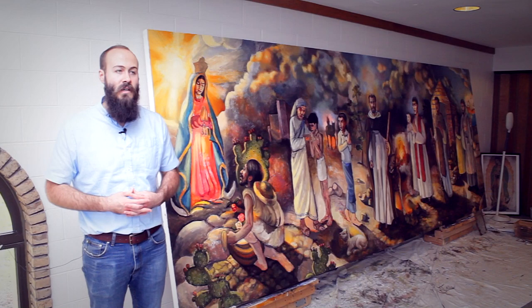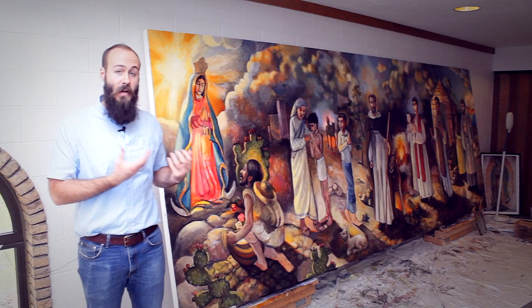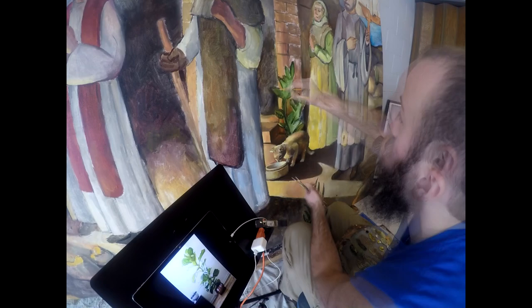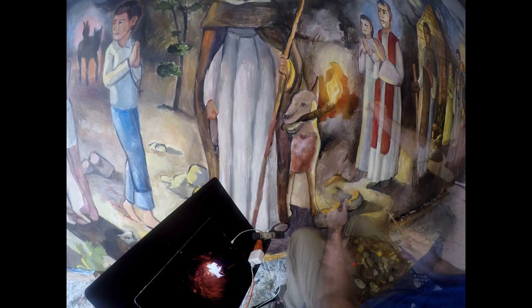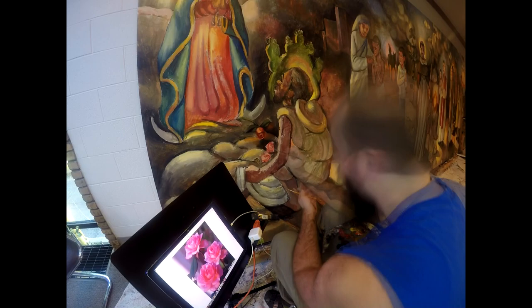I thought I would talk a little bit about symbolism for the painting, which is something I've not talked about yet. The clouds you're beginning to see take the shape of an M, which is for Mary. Mary is the cornerstone of the painting. The Queen of Heaven is kind of the caretaker and source of inspiration, guiding these saints to Jesus.